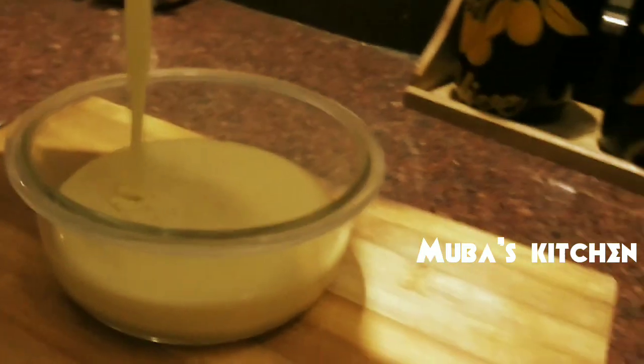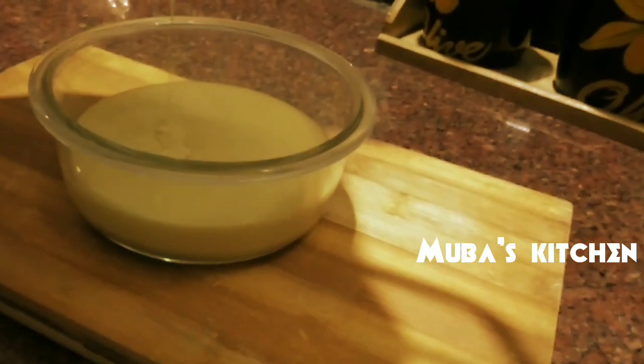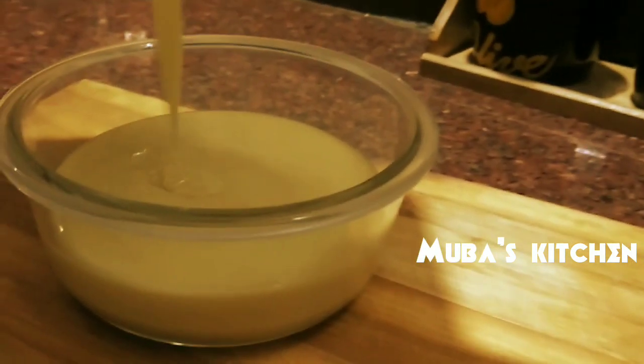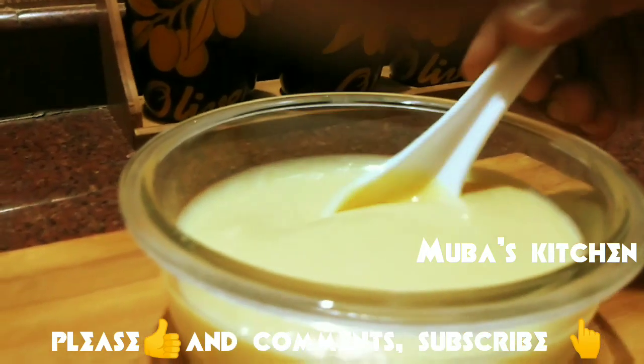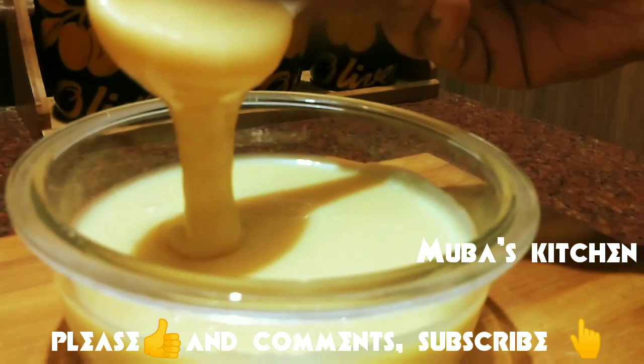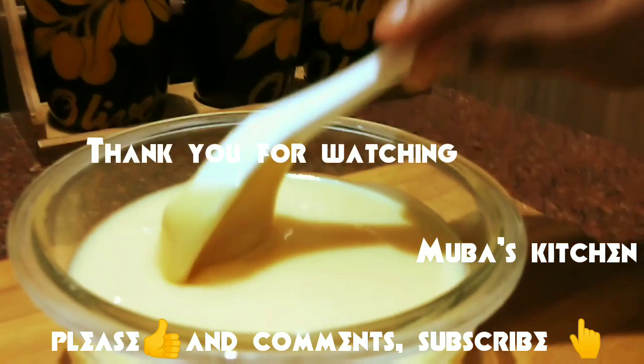Please like this video and subscribe to our channel. Inshallah we will see another recipe. Assalamu Alaikum.